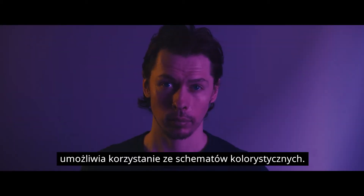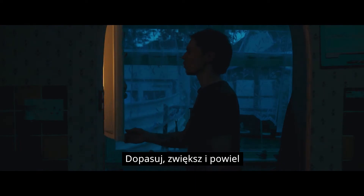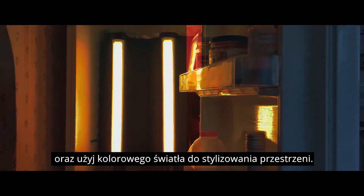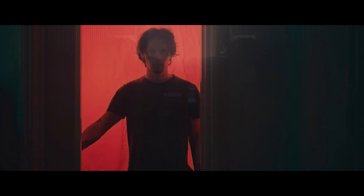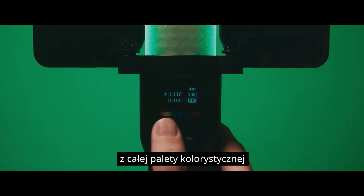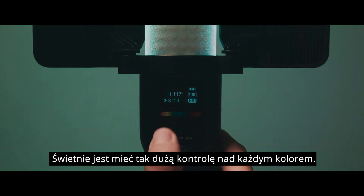Using RGB lights, it's possible to play around with colour schemes, match, exaggerate and replicate already existing sources of light, and to use coloured light stylistically. Taking a look at the RGB mode on the LC500R, as well as being able to cycle through the full 360 degrees of hue, we can also adjust the saturation of each degree. It's great to have this level of control over the colour.